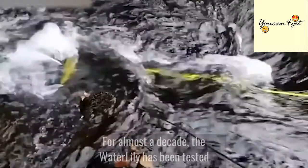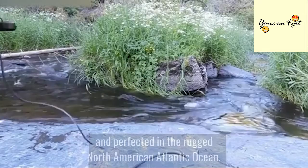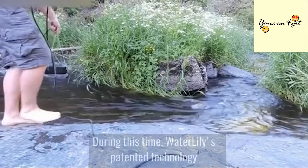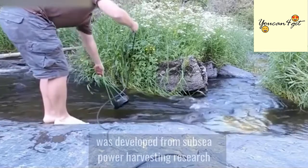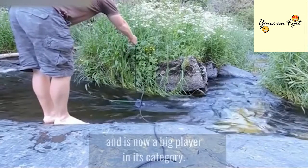For almost a decade, the Water Lily has been tested and perfected in the rugged North American Atlantic Ocean. During this time, Water Lily's patented technology was developed from Subsea Power Harvesting Research and is now a big player in its category.